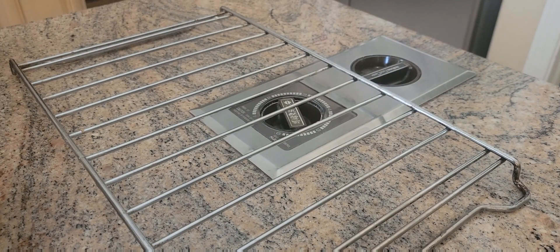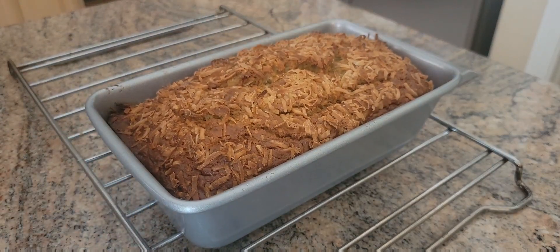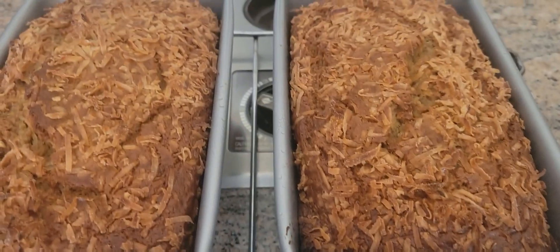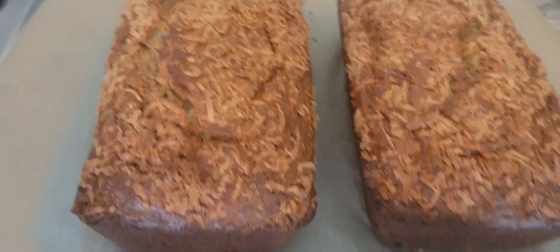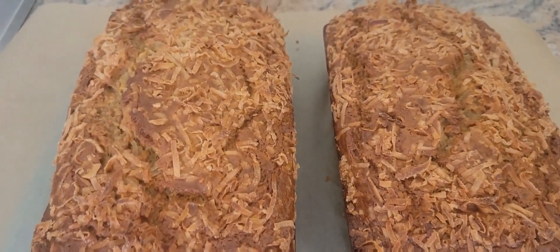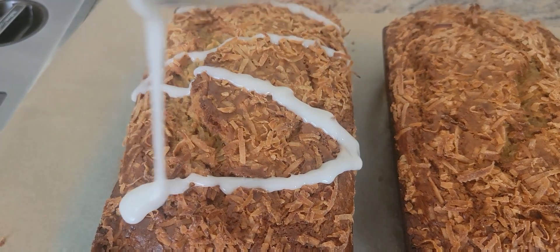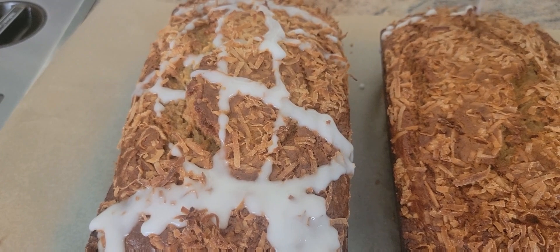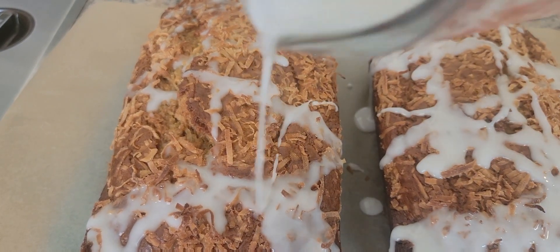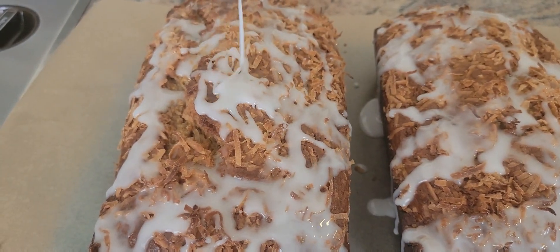I'm back — our banana bread is already done! We're going to pull this out. I removed it from the pan, and now I'm going to add the glaze on top.